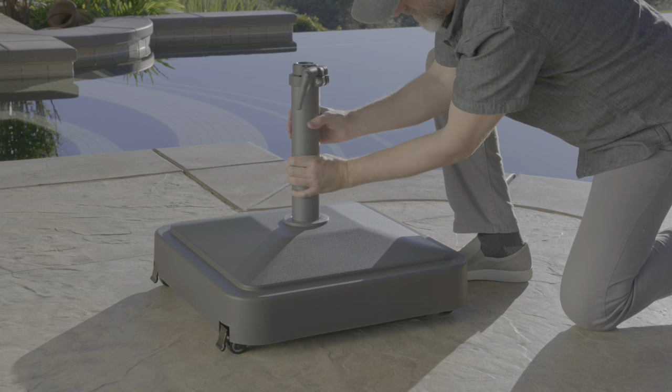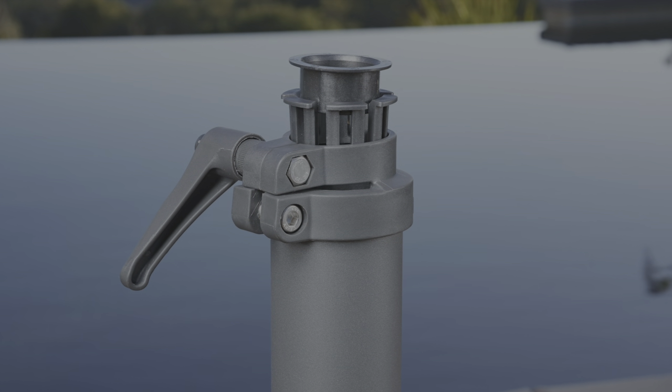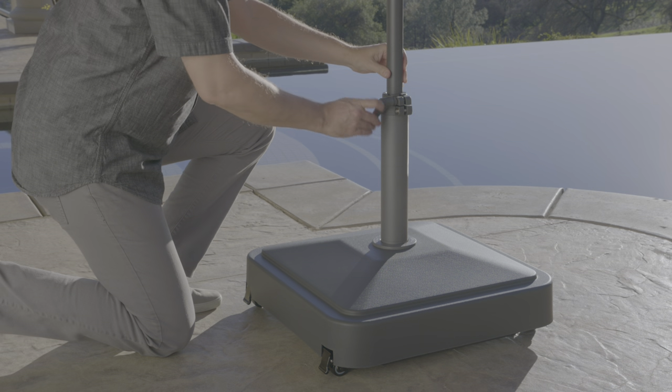The clamp stem comes with reducers, so the umbrella collar can fit 1.38 inch, 1.5 inch, and 1.9 inch diameter umbrella poles. After choosing the correct reducer, insert the umbrella pole into the stem.